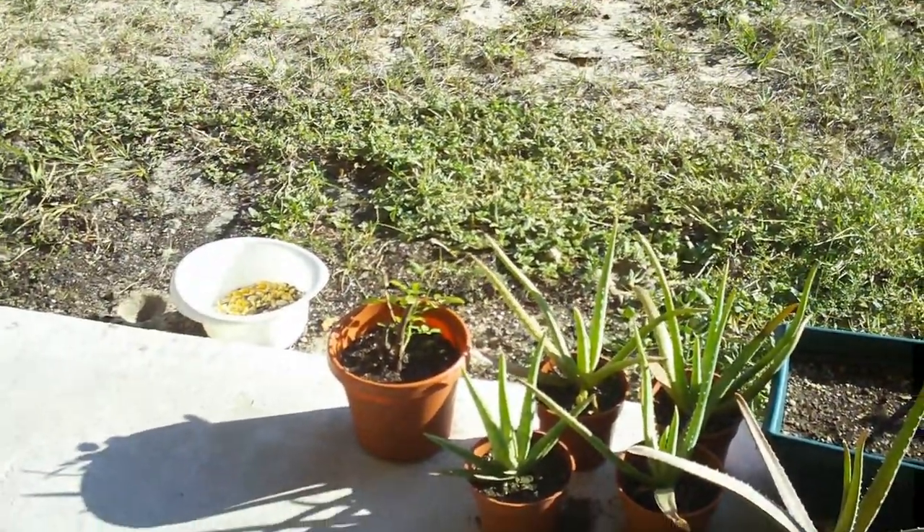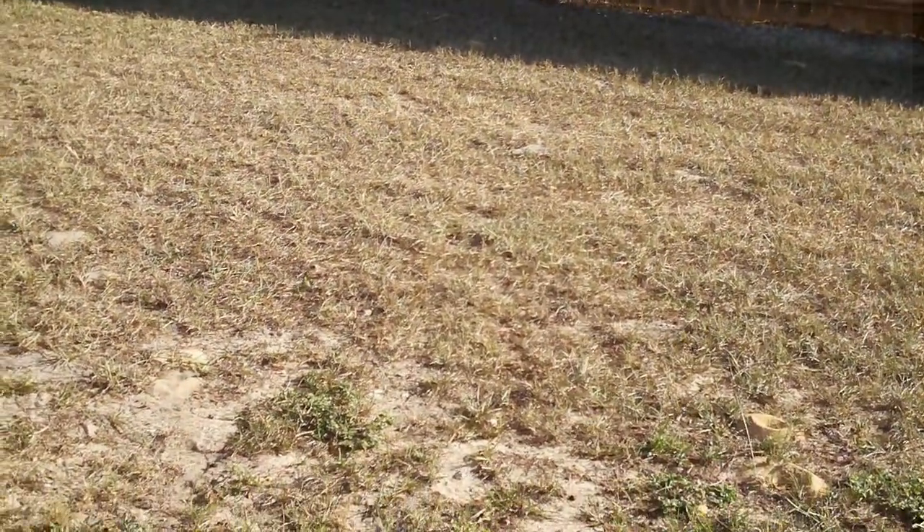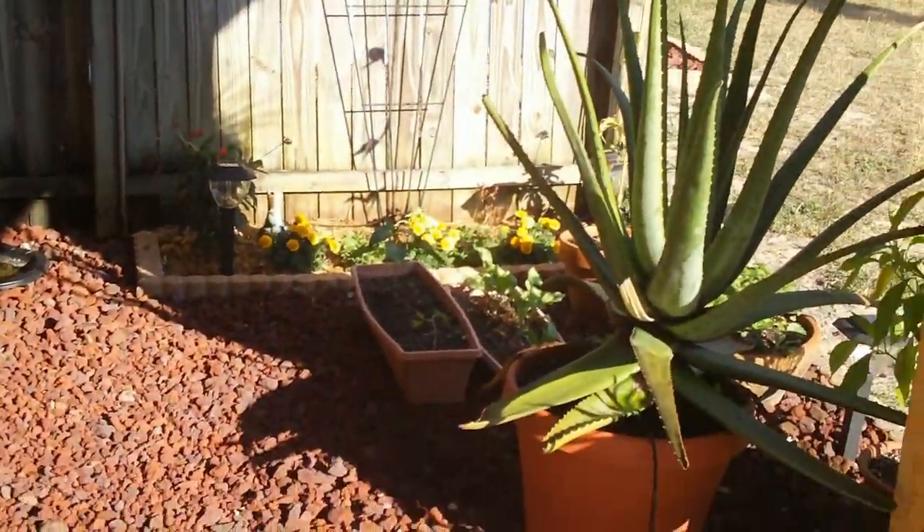They're actually really easy to transplant — they have very shallow roots and they spread out. They're like the trees here, like the live oaks; they don't go very deep because they don't have to, they spread. Pretty much everything around here does that because if you go a foot down, it's all sand, and you hit clay. Not very good growing conditions for a lot of things. So I get everything going against me, but still I manage to do some stuff here.